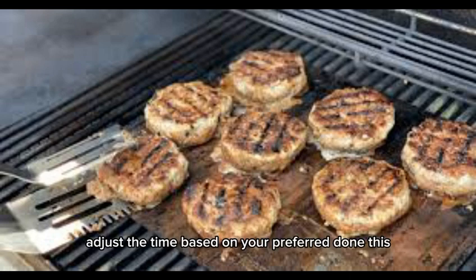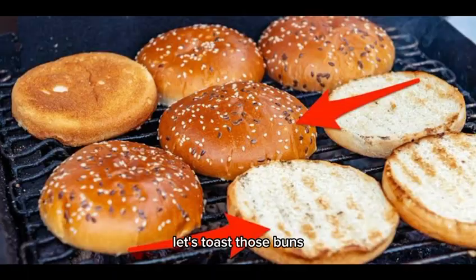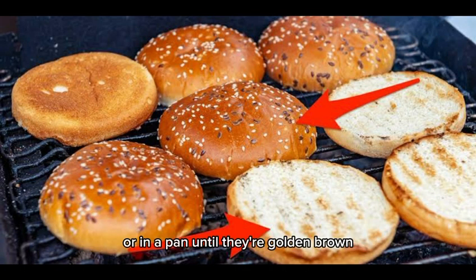While the patties are cooking, let's toast those buns. Lightly butter the insides and place them on the grill or in a pan until they're golden brown. A crispy bun is key to a great burger.